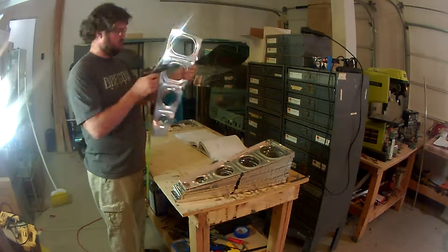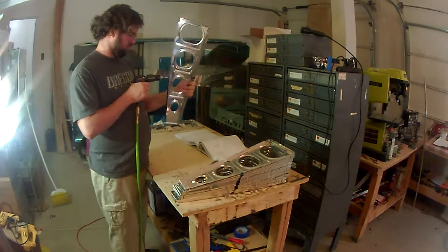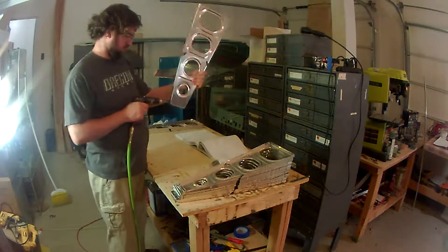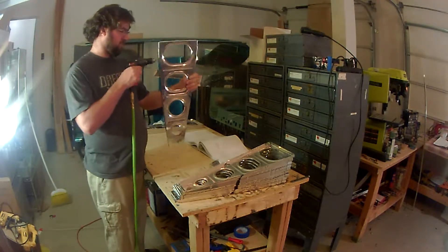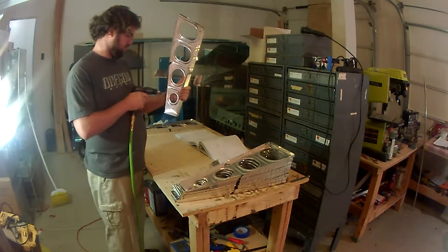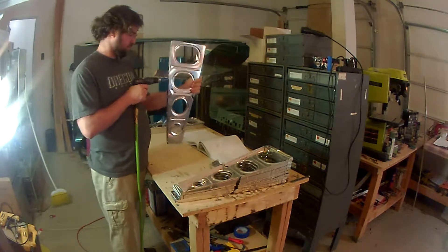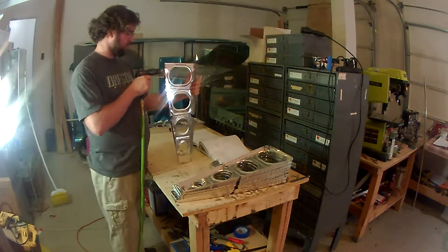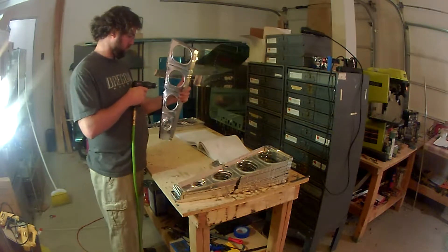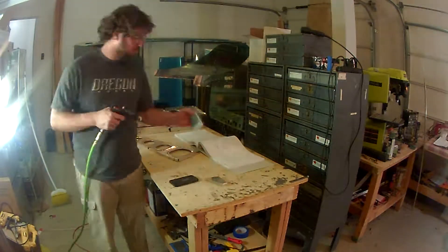The next thing the instructions have you do is dimple only the bottom skin side of the ribs. I'm not exactly sure why you don't go ahead and dimple the top flange as well — I'll find out soon enough — but the instructions specify just doing the bottom, and that's what I did.